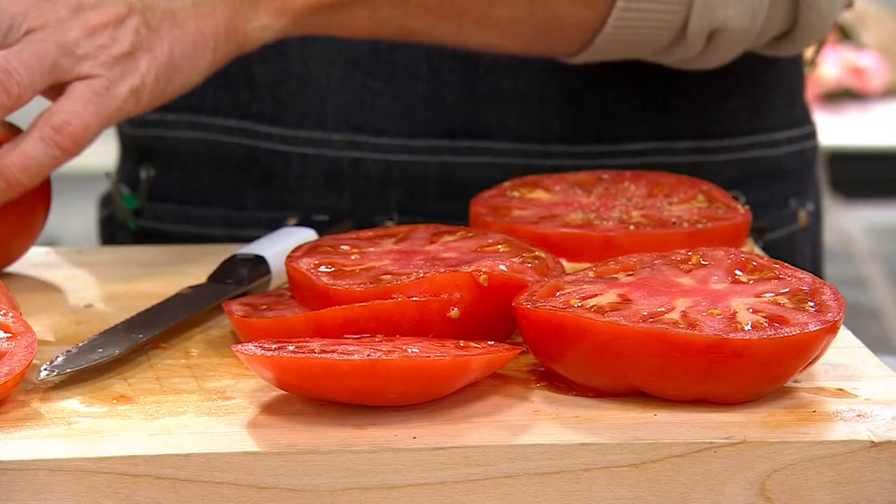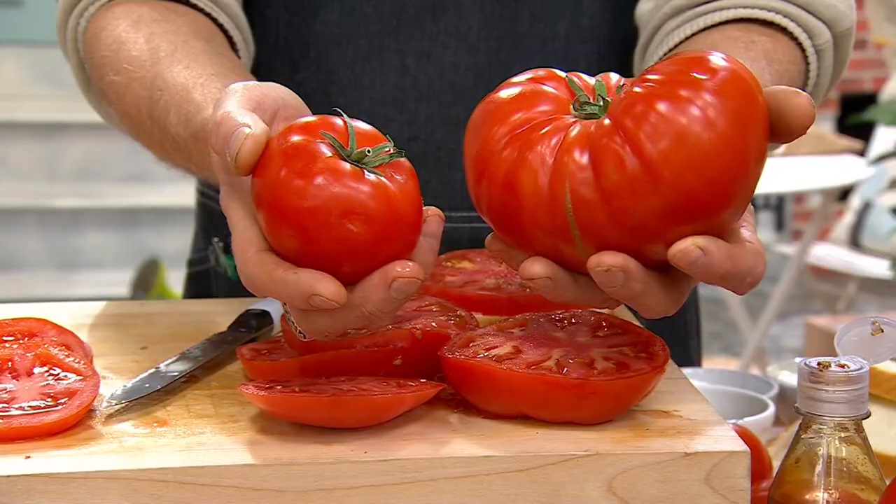He would come home at lunchtime from his job - they were the proud parents of five children. He'd come to the door for lunch and she'd say, 'Go wash your hands, we're having mater sandwiches.' I would be in heaven. That's my favorite.